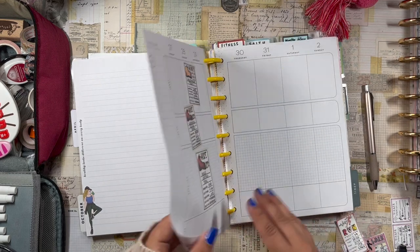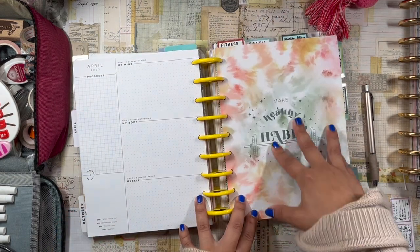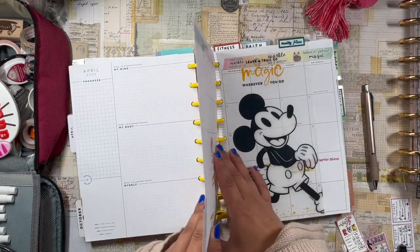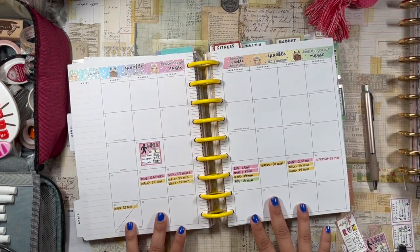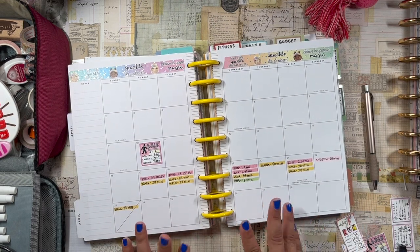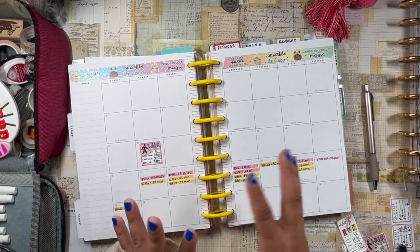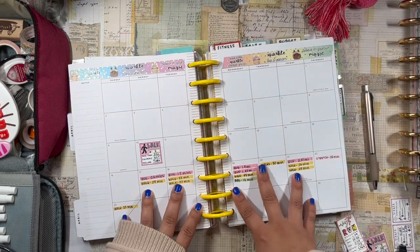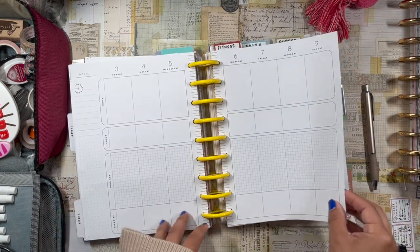I just have some filler paper and the April divider here. I'm using the tie-dye fitness planner — I love that thing. For my monthly fitness, I've actually been using this as a record keeper. I want to eventually get to planning out the entire month and using that as a pre-plan for the weekly, but I haven't really gotten around to it.